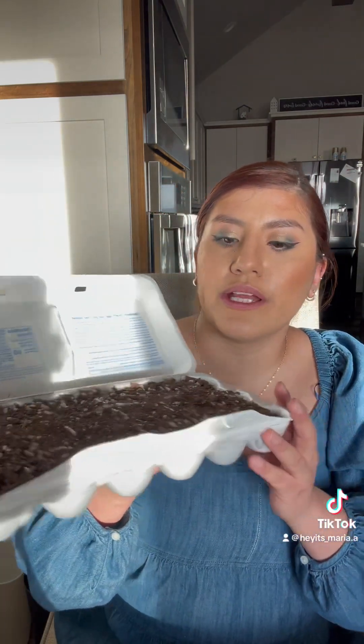So once everything's broken up, I like to add what I have for each plant. I do three rows of each, just in case one doesn't do good and I have others. So far, like everything has been growing. The only thing that didn't grow was the cherry tomatoes — I only have one out of the three pods I put in. But they're doing pretty good.